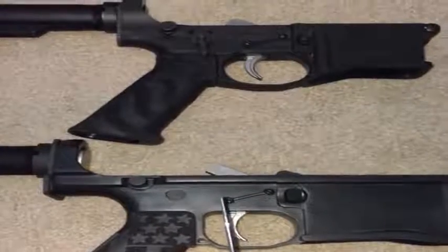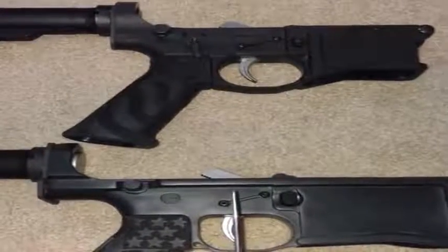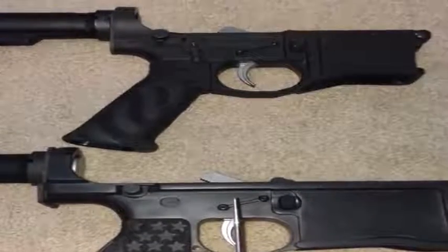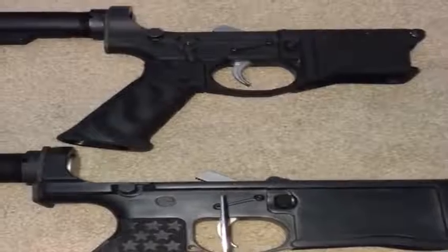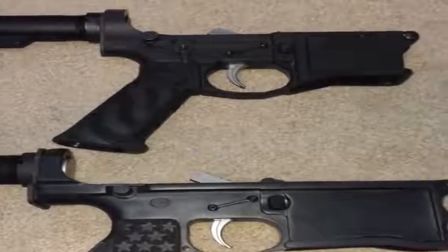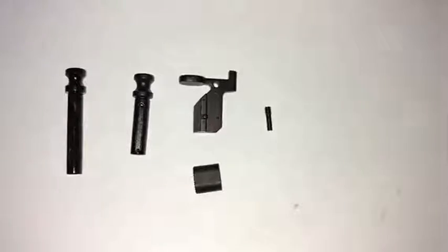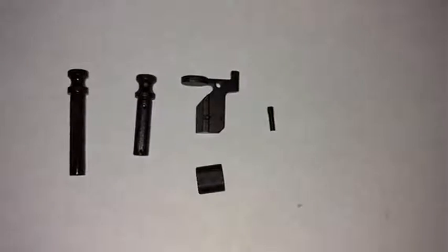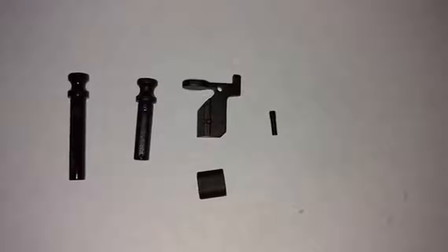There are just a few other pieces you have to buy to make these parts usable on this frame, which I'll show you in just a minute. These are the parts you buy in addition to a standard AR-15 lower parts kit — we'll go through them quick.